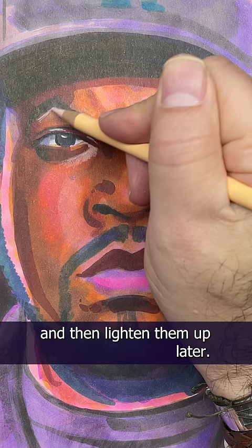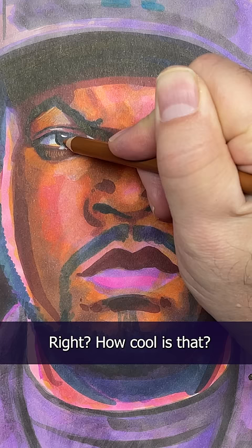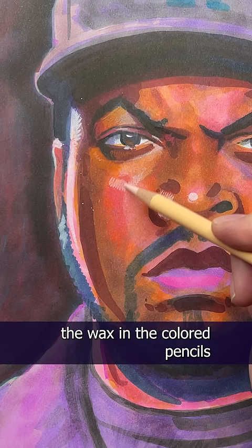This is where colored pencils come in. Did you know that alcohol markers will blend colored pencils? The alcohol will kind of melt the wax in the colored pencils, and it blends really well. I can just lay some colors here and then blend it into a new color with markers.